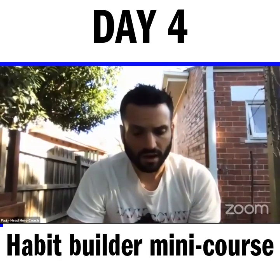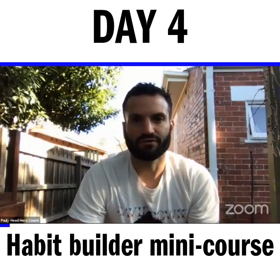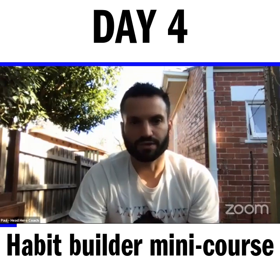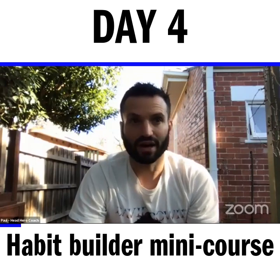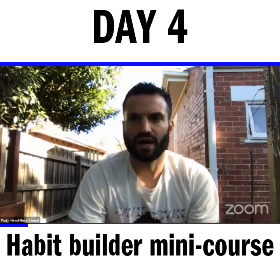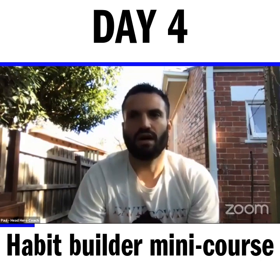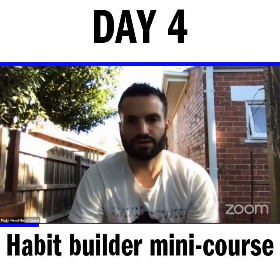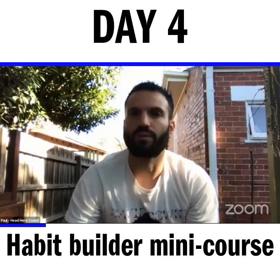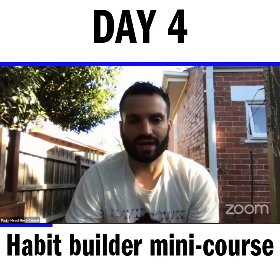Welcome to day four of this mini course. I hope you're getting some value out of it and have had success identifying a behavior that you want to do, that is achievable, and easy at the beginning. The last thing you want is something that is daunting and intimidating when you're completing one rep of it, because that's not going to be very inviting.